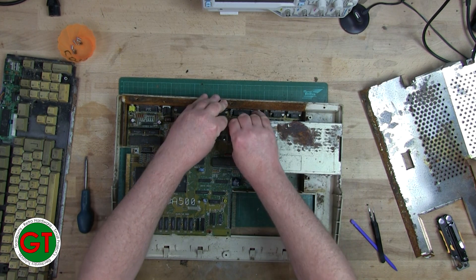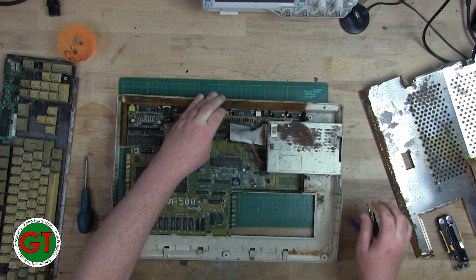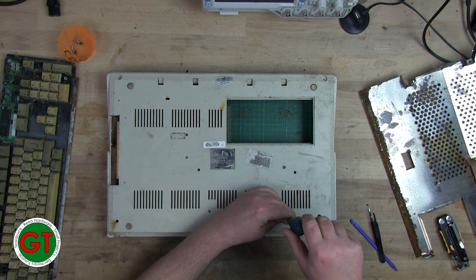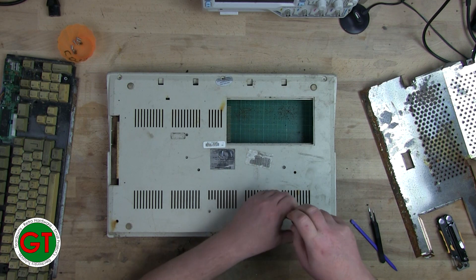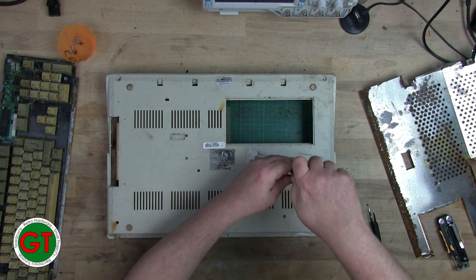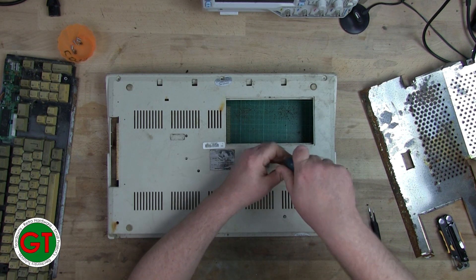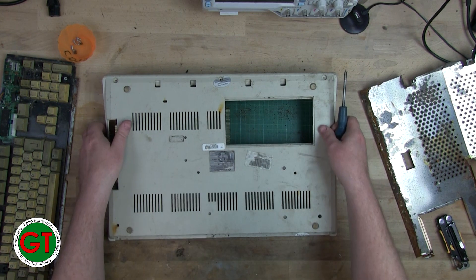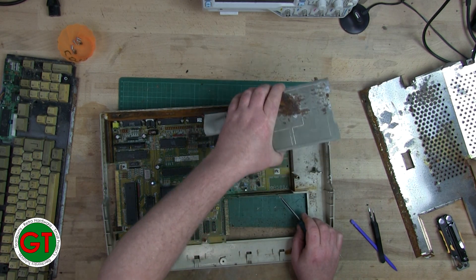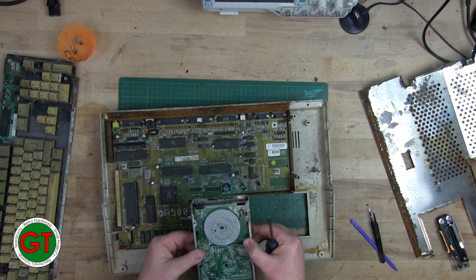Let's get this off. There's a screw in from the bottom. Any chance of saving that drive? I mean, it could have just been kept in a damp place, but I think the rust would have done some serious damage to it. I don't think I want to be putting any floppy disks in this thing anytime soon.